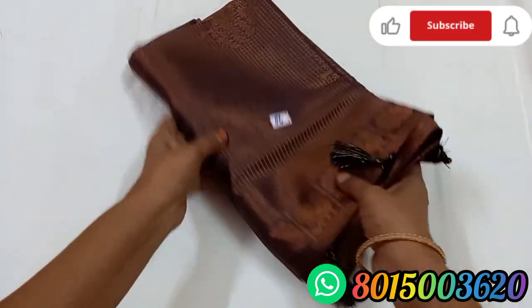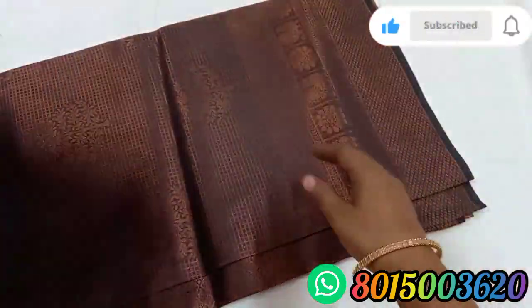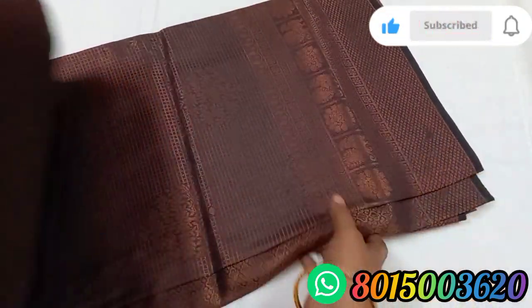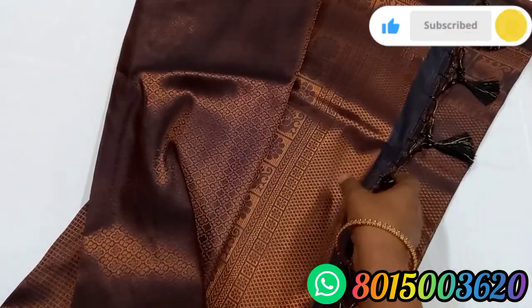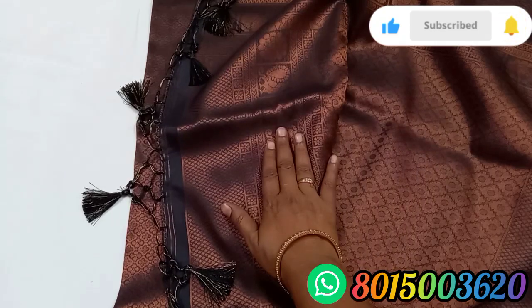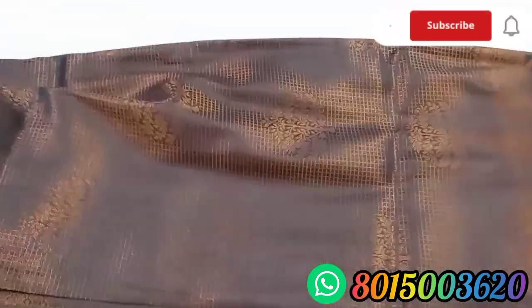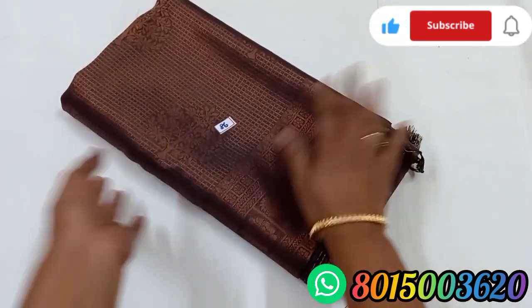Sari No. 86. This is an ash and copper sari collection. This has a red color and a green color with a tree design and border. The dark color, red color, green color, and blue color are featured. Sari No. 86.